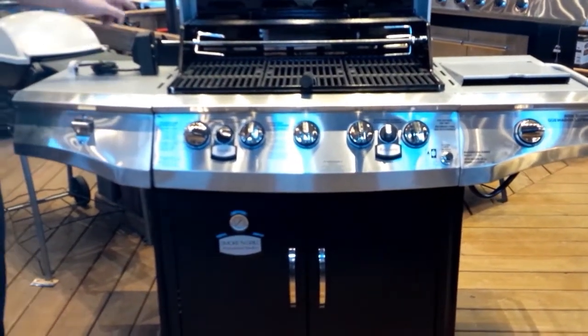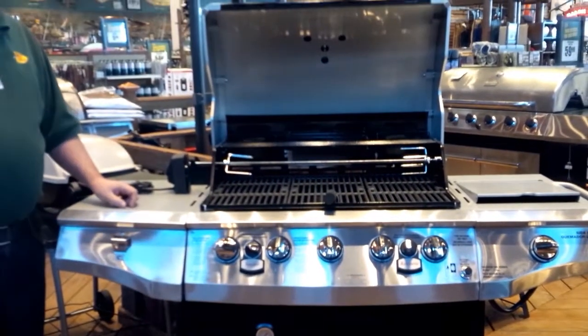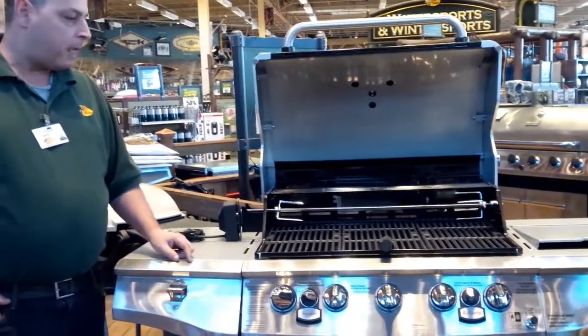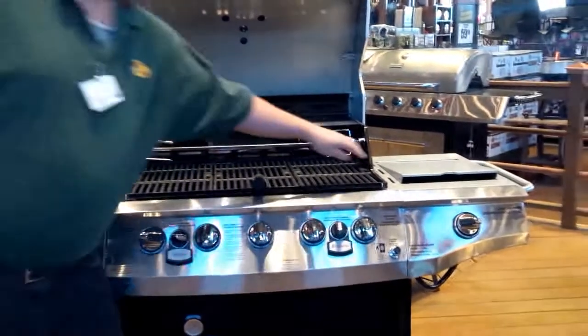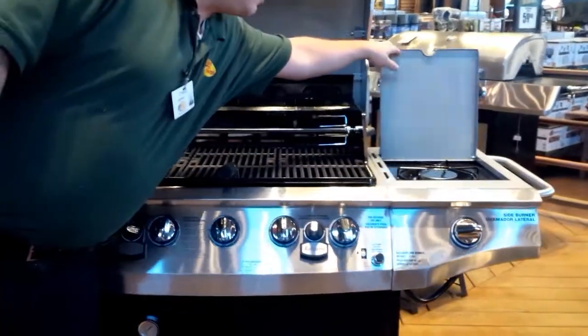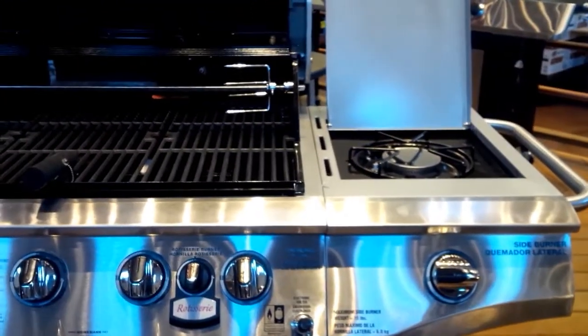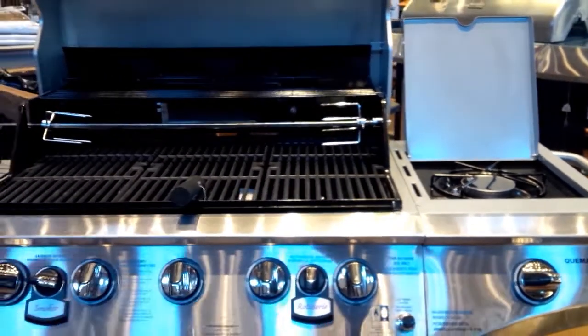It also has an electric rotisserie on the top in case you want to do some chicken or whatever you want to rotate. It also has a side burner, so if you want to fry something up on the side, you've got your side burner. That's about 7,000 BTUs, so it's decent power and a nice little feature to have on any barbecue.